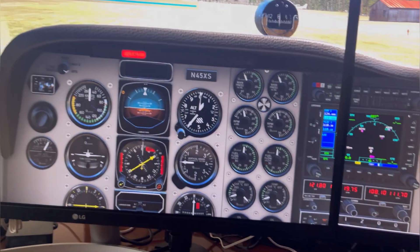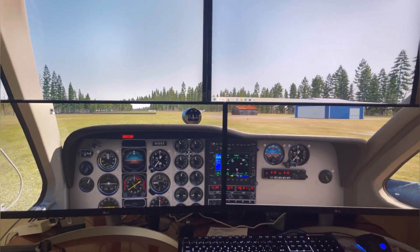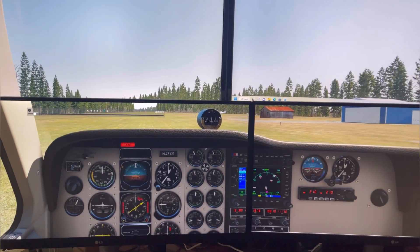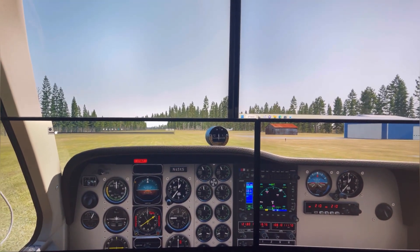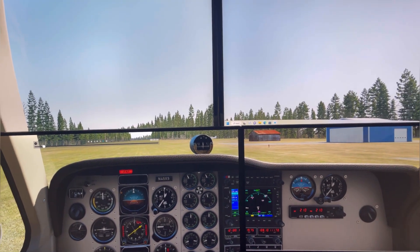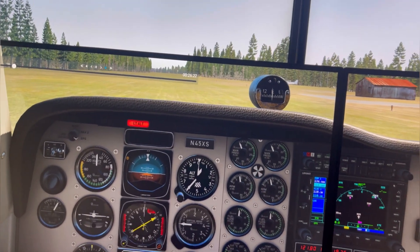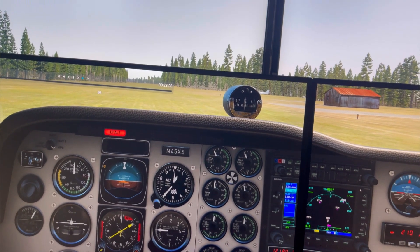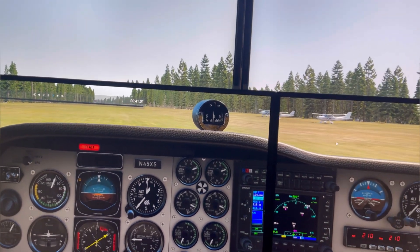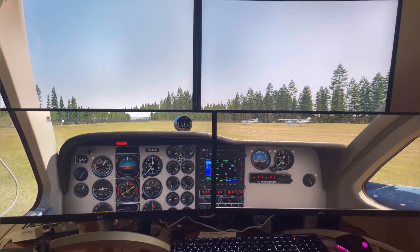You can see the propellers going and it should start rolling down the runway any second. I think I was talking on the phone when I was doing this, so it took a little bit to get going. Let me speed this up — there we go. I'll just move to start from when I'm rolling.